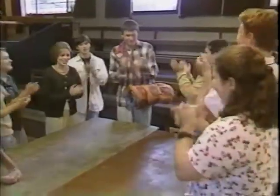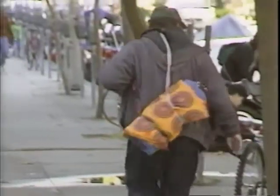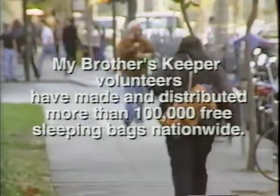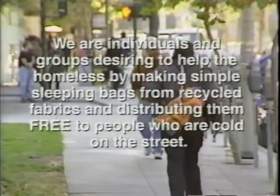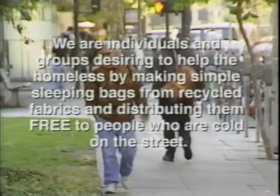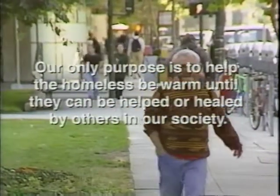Now it's time to get those sleeping bags out on the street. Contact the organizations in your area that provide services to the homeless — churches, shelters, a mobile assistance van. Lots of organizations are eager to distribute these zero-cost emergency sleeping bags to people who need them. Can a simple sleeping bag make a difference? My Brother's Keeper thinks so. We are individuals and groups desiring to help the homeless by making simple sleeping bags from recycled fabrics and distributing them free to people who are cold on the street. Our only purpose is to help the homeless be warm until they can be helped or healed by others in our society.